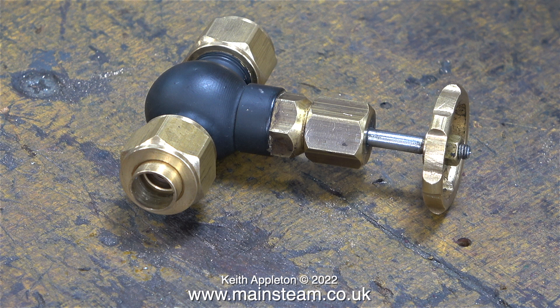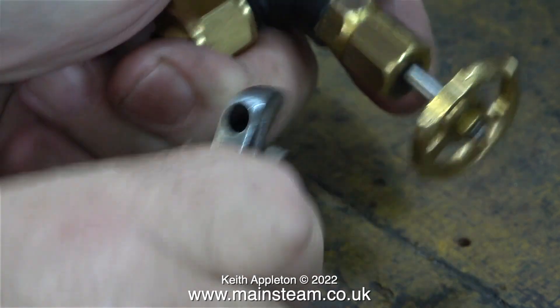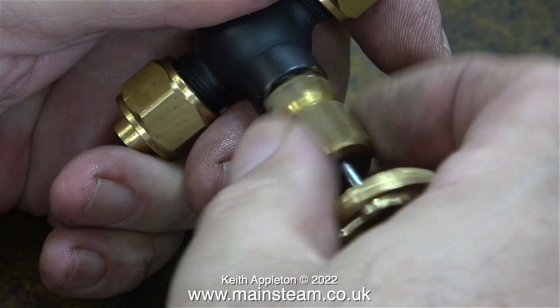In case anyone's thinking that's a bit of a waste of a globe valve — well, it would be if this one worked properly, but it does have a problem. Originally this was a steam valve for the injector on my large traction engine, and it drove me mad because it used to stick in the shut position. This valve is designed to use five-sixteenths of an inch diameter pipe.